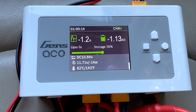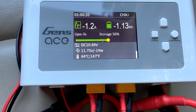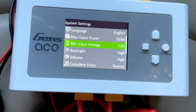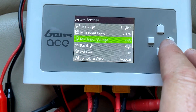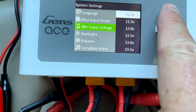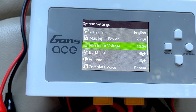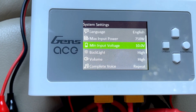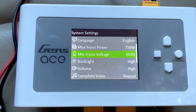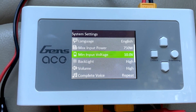One thing worth mentioning is to keep an eye on the DC input voltage — it's currently at 10.8 volts. I don't want to let that get below 10 volts. What I'm going to do is go into the menu system and set the minimum voltage to a safe level for this LiPo, so now it will not drop below 10 volts. If it does, it'll stop discharging the batteries so I don't potentially run it too low. 10 volts is a good minimum for a 3s LiPo because that's 3.3 volts per cell.